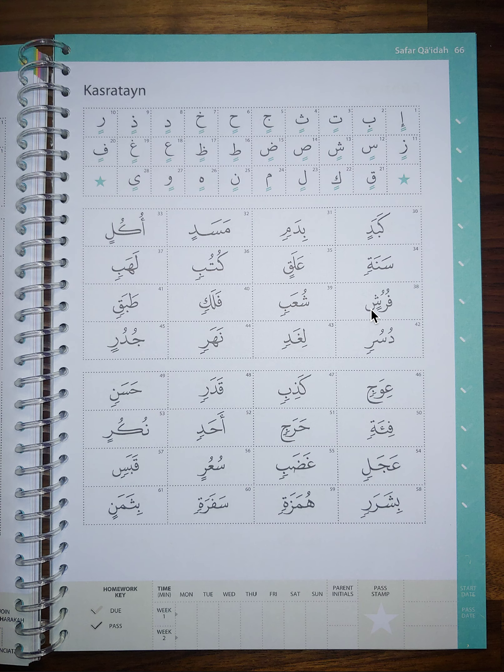Bismillah ar-Rahman ar-Rahim. Well done for completing Fathatain. Now you will learn about Kasratain, which means double Kasra.